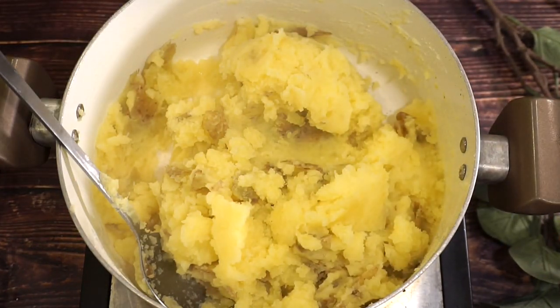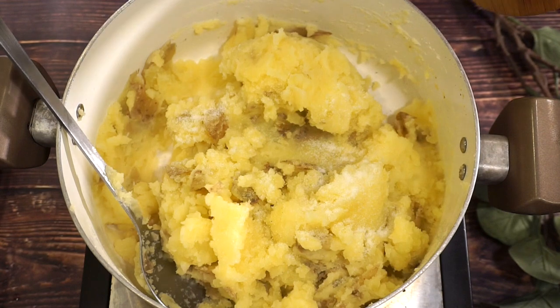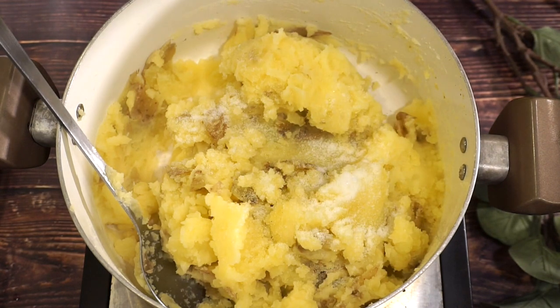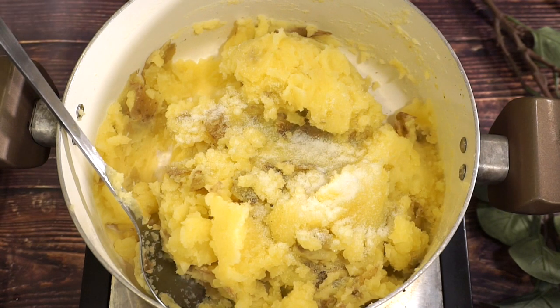Alright, that's perfect. Now I'm going to go ahead and add some salt. Potatoes do need a good amount of salt. I'm also going to go ahead and add in some white pepper.